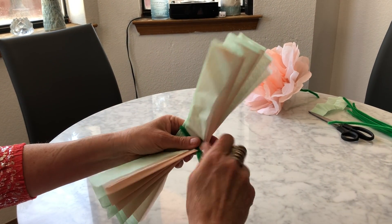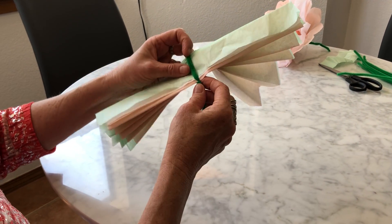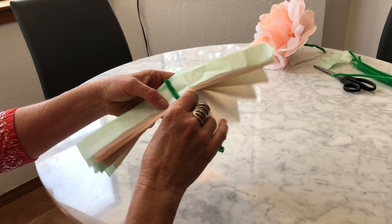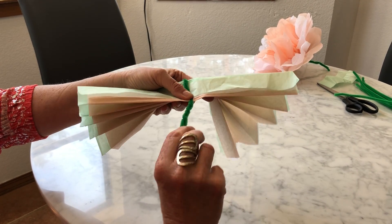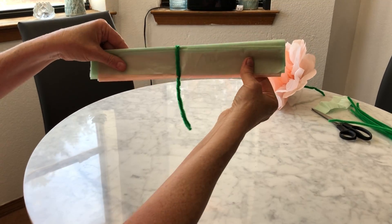Now you're going to twist, vuelta, vuelta. You don't want this to be too tight, but you don't want it to be too loose either, because then your papel will slide on out. So just make sure that it's nice and firm and yet not too tight. Twist your stem, and now we're going to end up with something that looks like that.